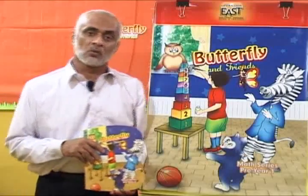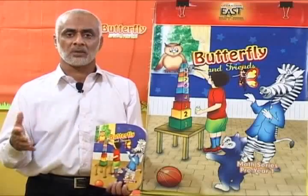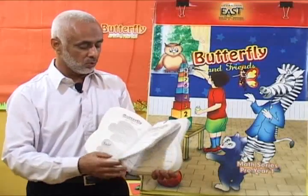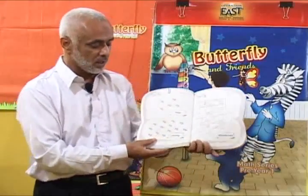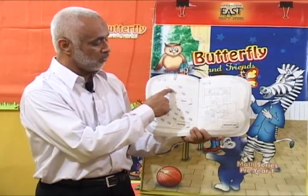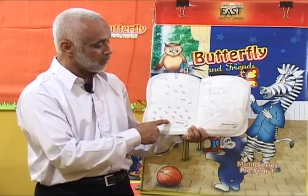Once you are done with the practical activities and have shown children a display on the softboard of few and many, and on the blackboard you have drawn some baskets with few fruits and many fruits, then ask children to go to the page and do it. You show them: these are few bees and here you have many bees. Now where do you have many bees? Are these many bees? No — very good — these are many bees.